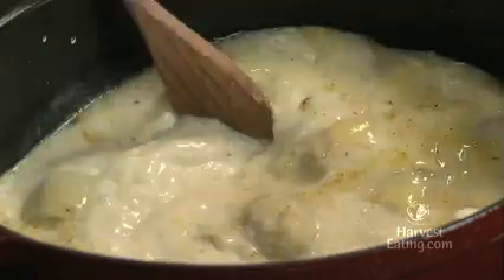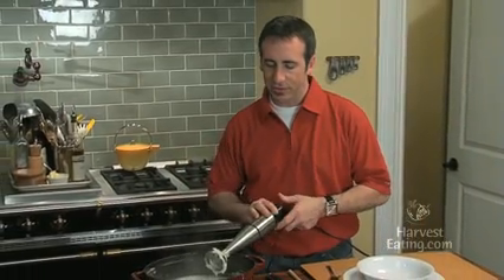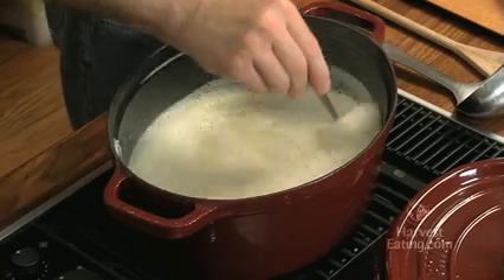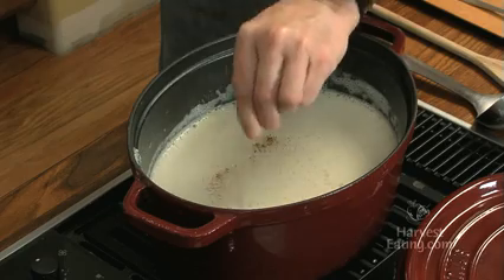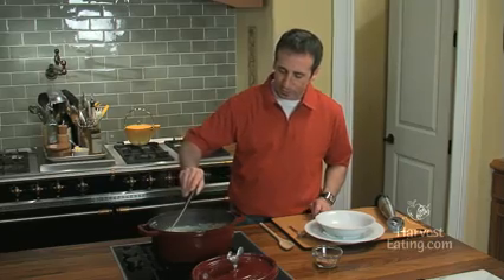So now we stir this through. This simply needs to come up to a simmer. We simmer it for a few minutes, and then we take the stick blender. I pureed our soup with this handy stick blender. Now I want to take a quick little taste to make sure that it is well seasoned. Wow, that has a really strong artichoke flavor. It does need a little seasoning. It's a little foamy right now from all of the air that I just whipped into it.